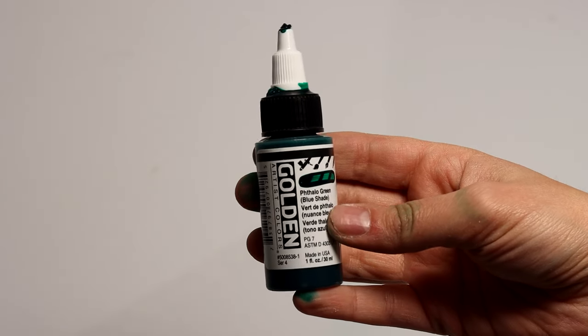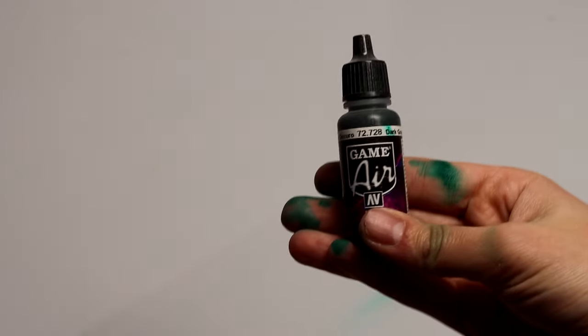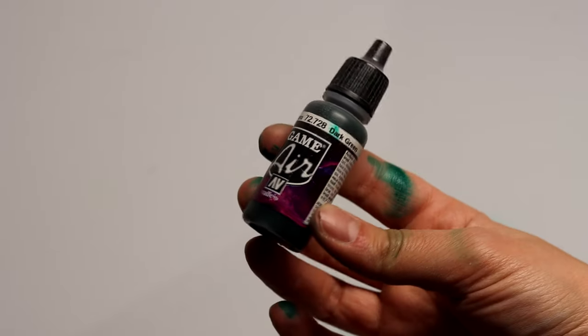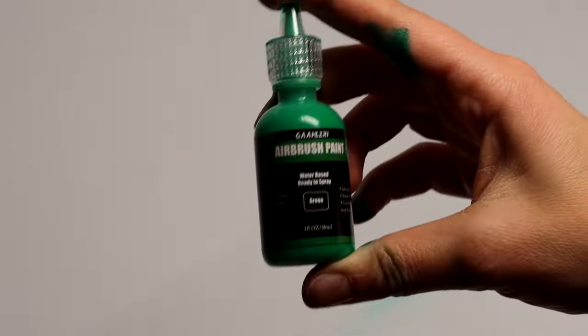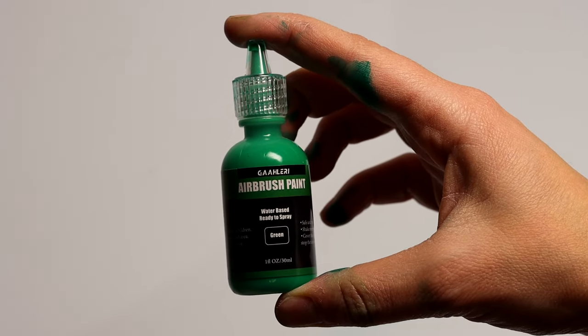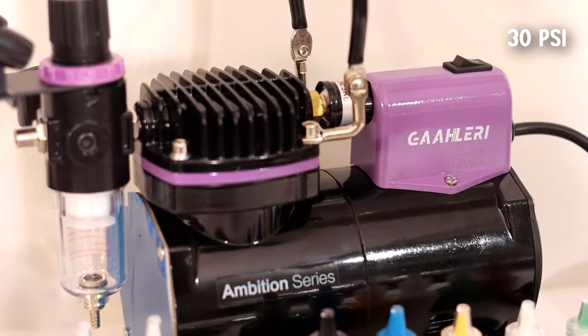For all of these airbrushes I tested a different shade of green using Golden High Flow acrylic paint, which is designed directly to go into the airbrush. For my second test panel I used Vallejo Model Air, which is slightly thicker — not always great just throwing it right into the airbrush, sometimes causing problems and clogs. Then I used the Gallery paint that came in the airbrushing kit, and I was quite surprised — it was pretty decent and seems to flow through the airbrush really nicely. I also switched back and forth between 50 PSI and 30 PSI out of different compressors so you can see how different air pressure affects the paint and the brush.